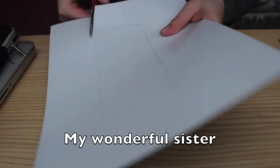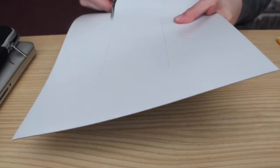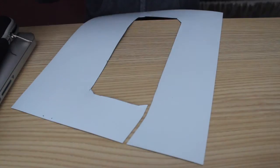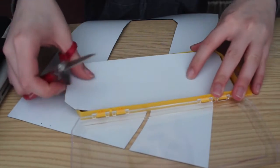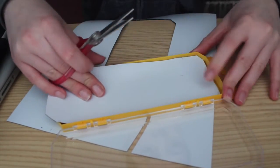I'm making a video, you want to join? Yeah, I'm making something. And then we're going to see if it fits, and if it doesn't we'll just make some adjustments.